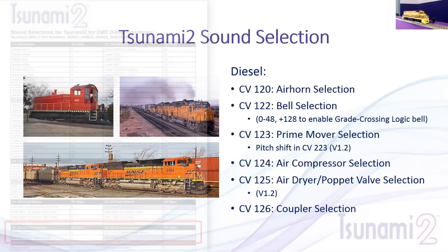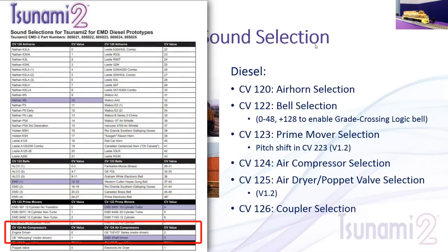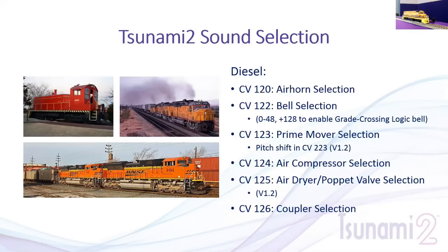Other sound selections: CV-124 gives you the ability to choose between different air compressors. CV-125 allows you to select between an air dryer and a poppet valve — this is a version 1.2 update. The original Tsunami 2 had the poppet valve, but now we've added the ability to select an air dryer, set as the default. If you're modeling an older locomotive like an F7, you can change CV-125 to get the poppet valve. Couplers can be selected in CV-126.